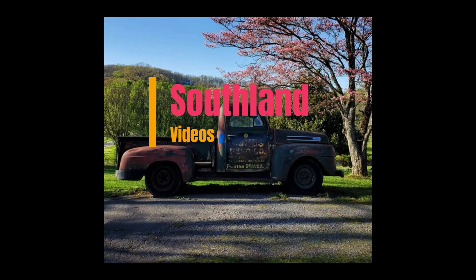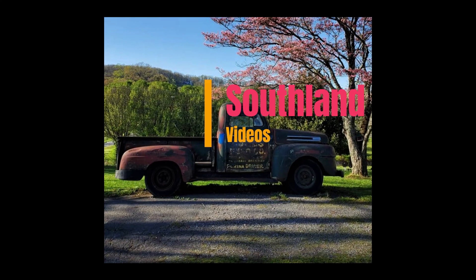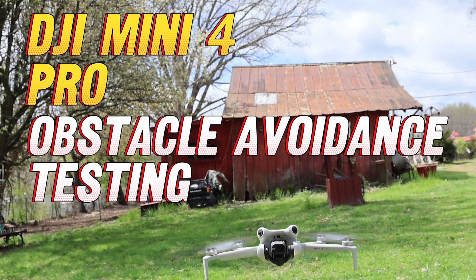Hey everybody out there on YouTube Land, Southland Video here, bringing you the DJI Mini 4 Pro Obstacle Avoidance Testing.